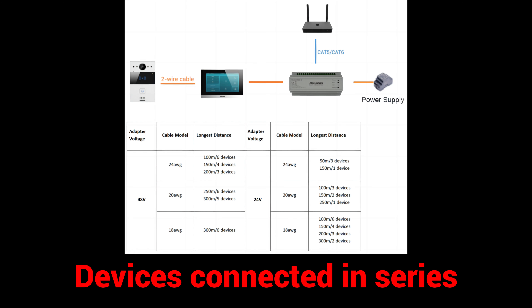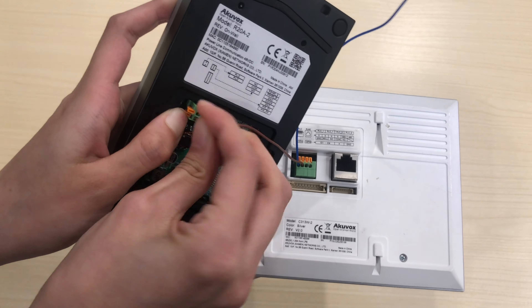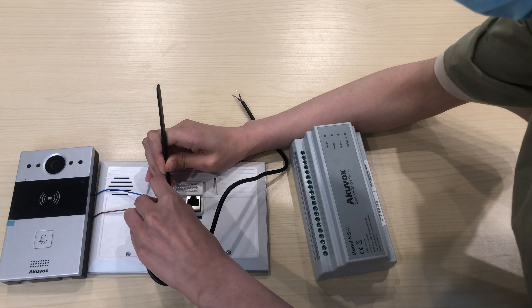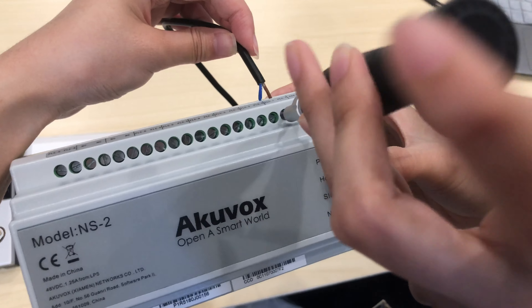The first method is to connect devices in series. First, connect the R20A2 and C3132 with two wires. Then connect the C3132 to the NS2's PLC port. Make sure the wires are secured before proceeding to the next step.